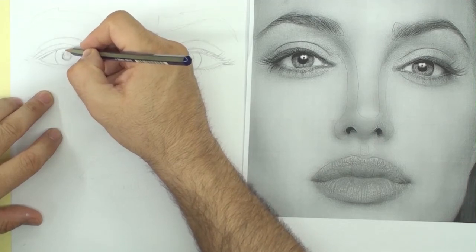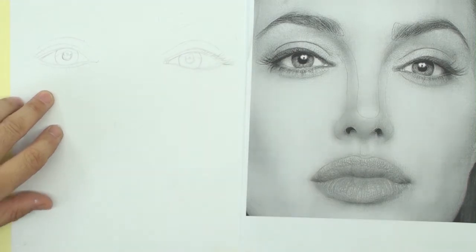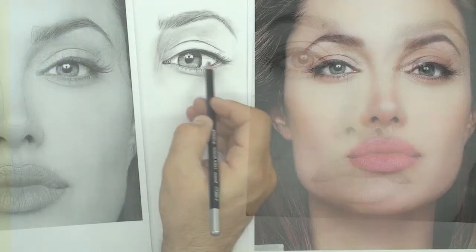Hi everyone. Anyone can draw. Drawing doesn't require special talent. Even if you are a beginner.